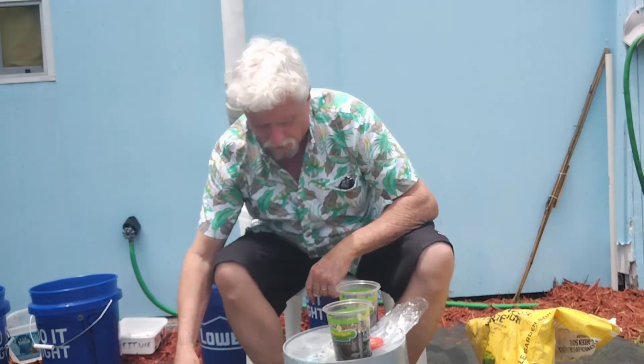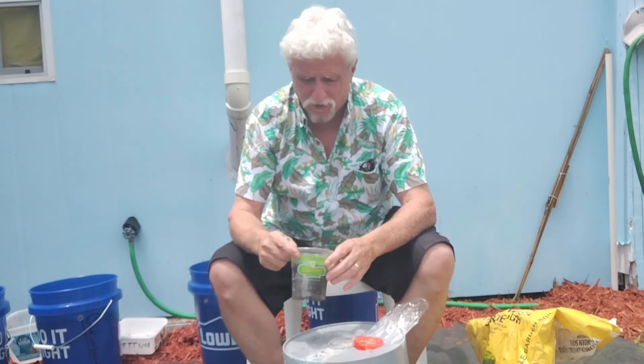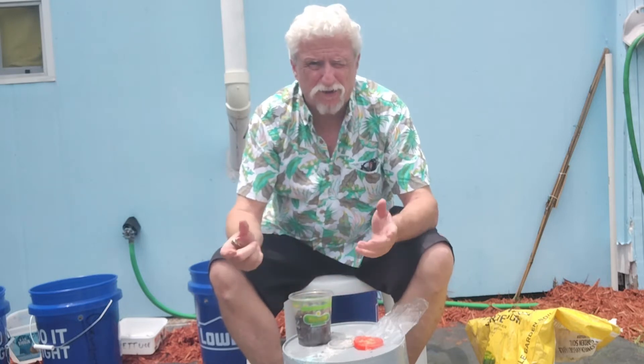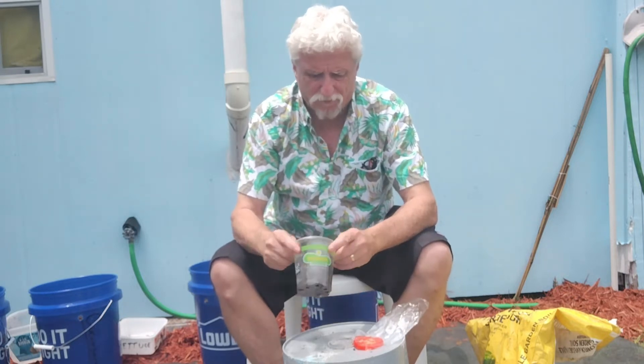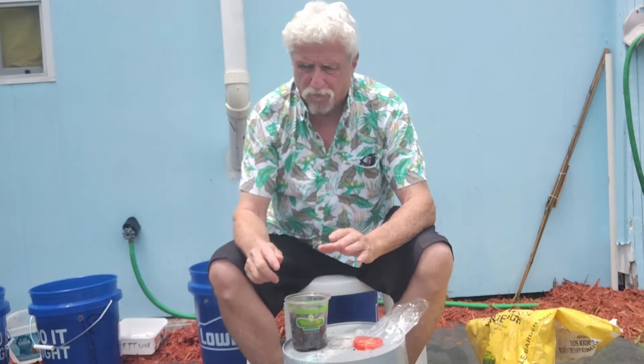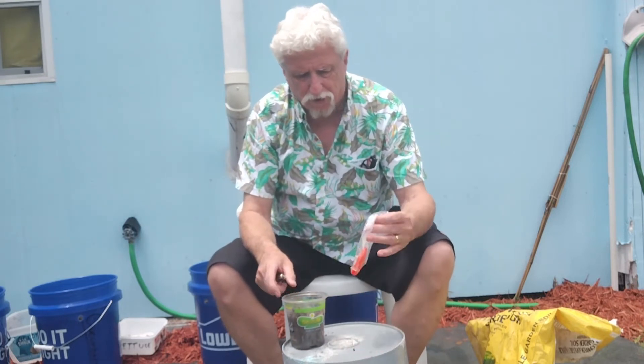Today we're going to talk a little bit about tomatoes. Sometimes when you go to the store and you see the prices of tomato plants and seeds — a package of seeds is anywhere from two to five dollars, and plants can be five dollars each. So if you don't have the money to spend on that, when you're out eating and you have your vegetables, just cut yourself a slice of tomato.